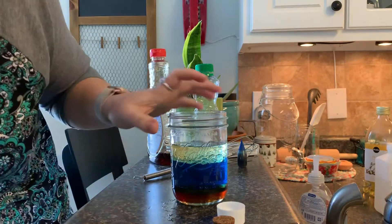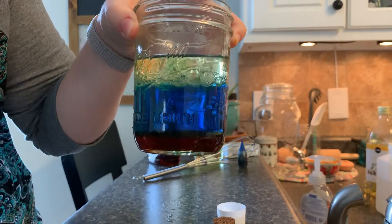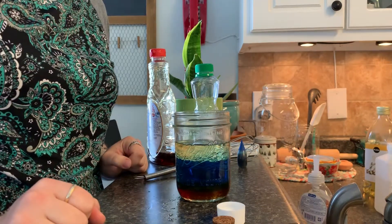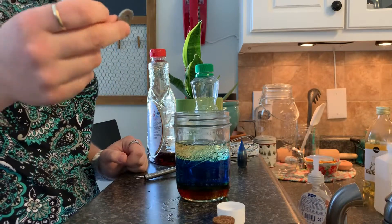So we have our oil, our water, and our syrup, and those are not going to mix together because they're of different densities, so they settle out differently. Now what we're going to do is take a washer and put that in.